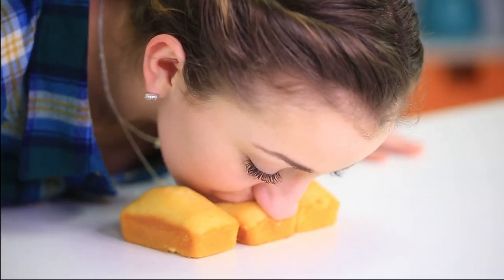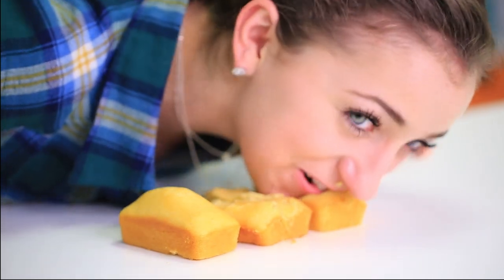Okay, I am going to bread face the cornbread mini loaves now. Here we go. Oh, these are moist.